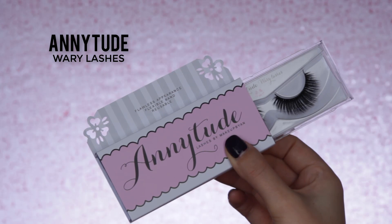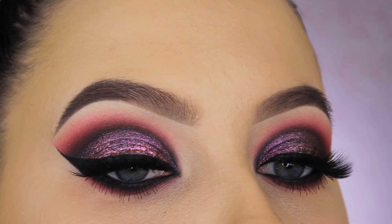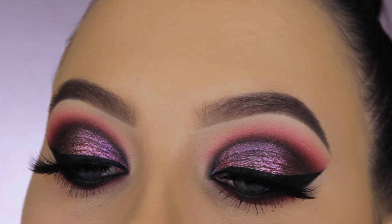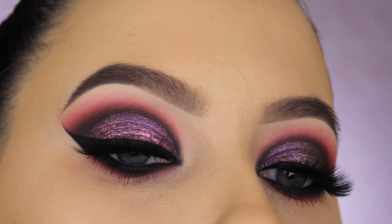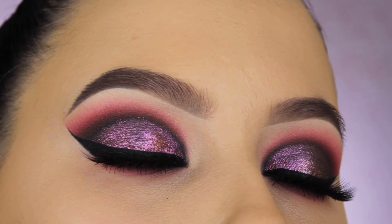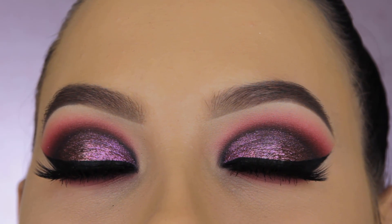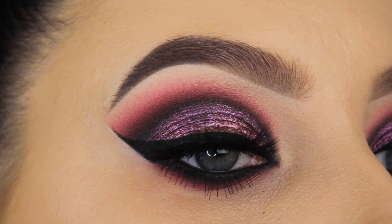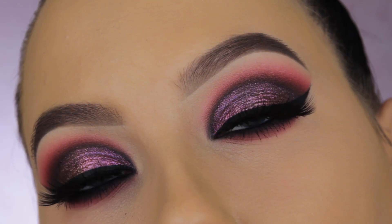I used the Tartan Cosmetics gifted mascara and applied my lashes off camera — the Attitude lashes. Here's the end result! I'm really happy with it, even though I had something totally different in mind. I love that pigment in the middle of the eyelid — I think it's really nice for fall and the holidays. Let me know what you think in the comments and give this a thumbs up if you enjoyed!